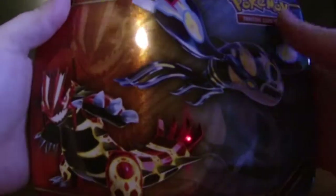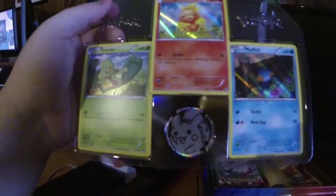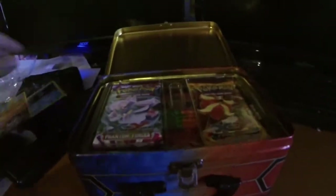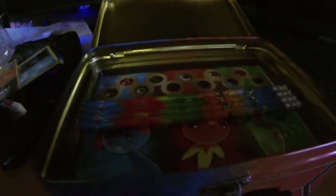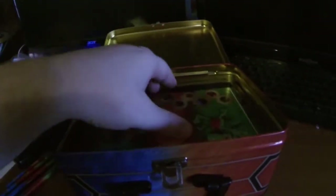This old school lunch box is amazing. Right off the bat you can see the little promos — you got the Mudkip, you got the Torchic, and you got the Treecko. It comes with a bunch of booster packs — oh, they're falling everywhere — and it comes with some pencils. I feel like I'm in third grade, this is amazing.